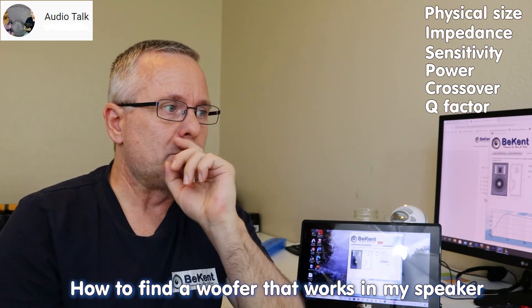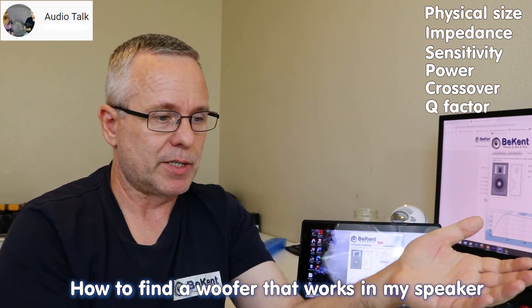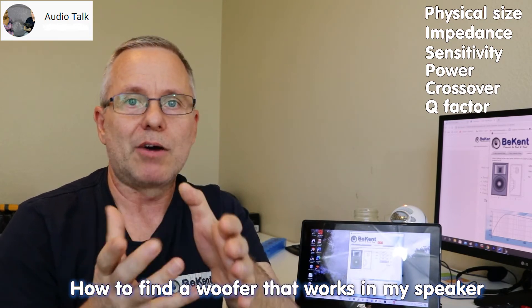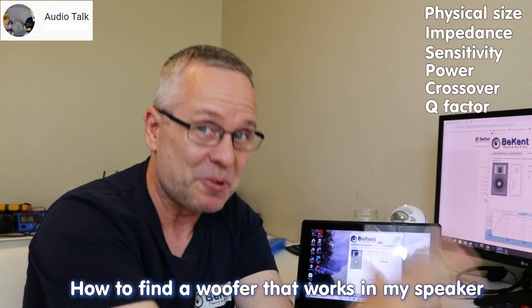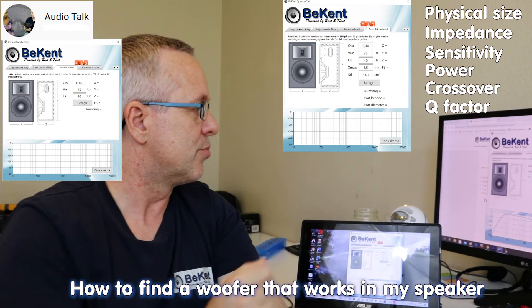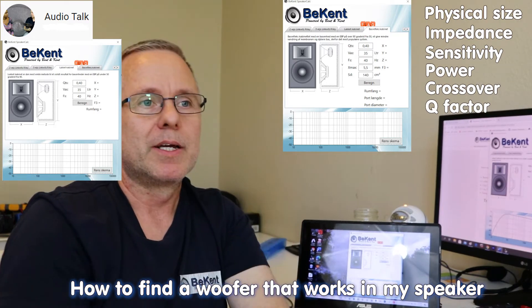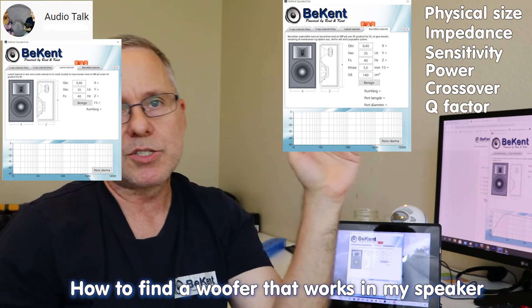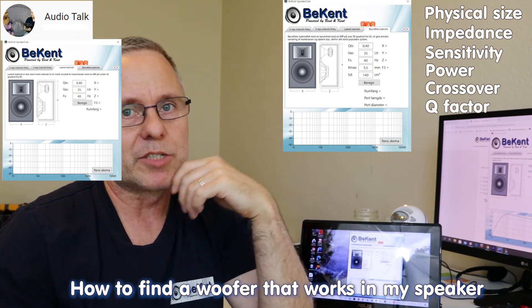Okay, so you already have the physical measurements, the impedance, and now maybe a couple of candidate woofers from those earlier criteria. You need to put them through the final test: a calculation for how this is going to work in terms of the bass being muddy or too transparent. So I created very simple free software called SpeakerCalc — you can download it for free in the description here on YouTube. The second-to-last tab is for closed cabinets — no tube inside — and the very last tab is for the ported box — the one with the port tube.